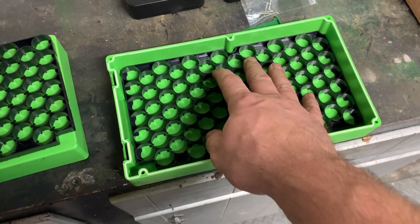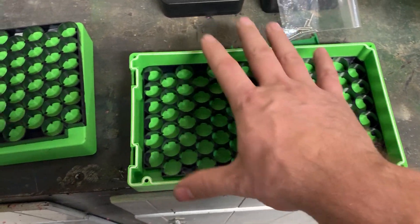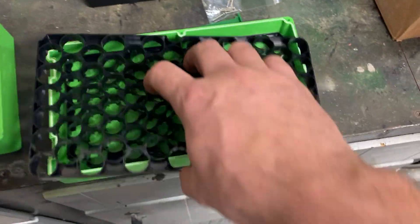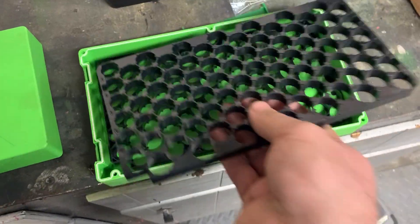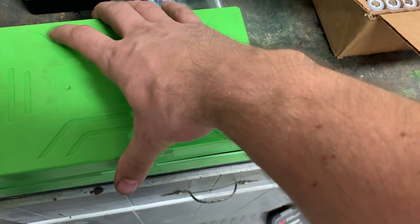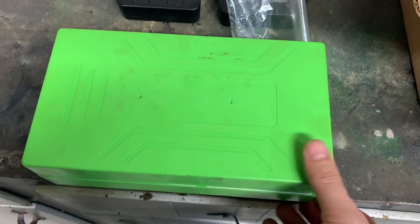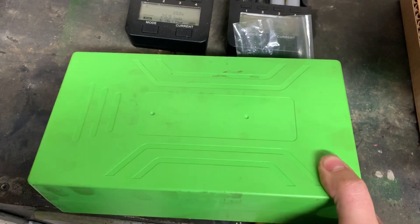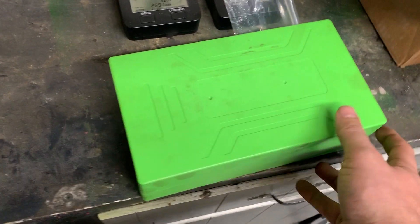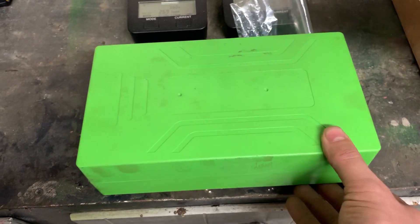That build will be in another video where I'll sit down and do the full build of this entire battery. Just wanted to get a quick update while these other cells are finishing up. Later on you'll get the video of the build itself. So tune in, subscribe, and we'll see you in the next one.